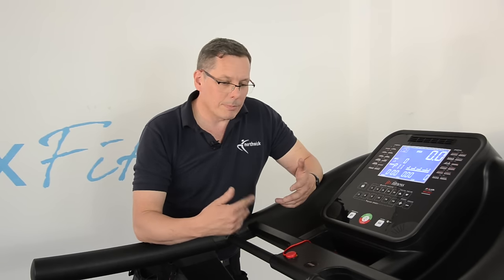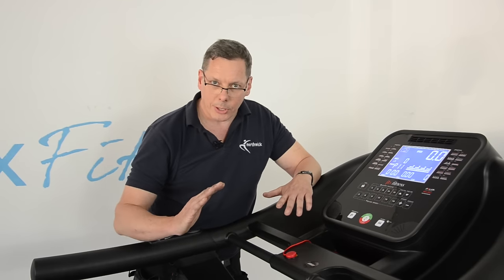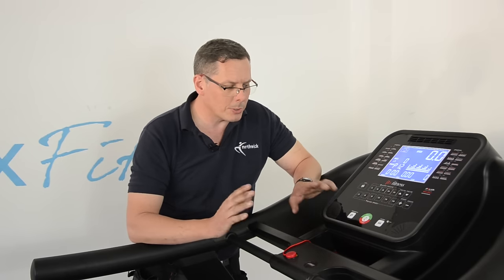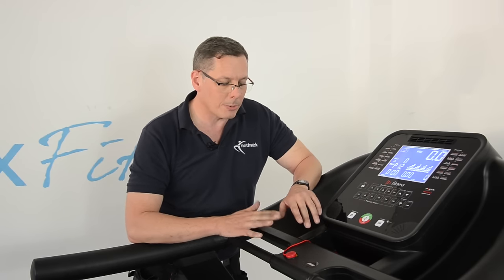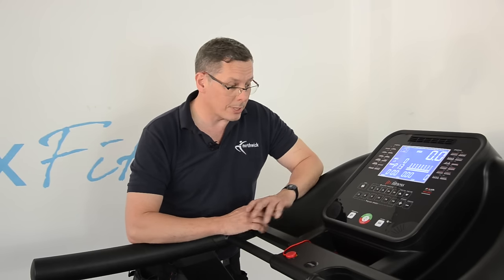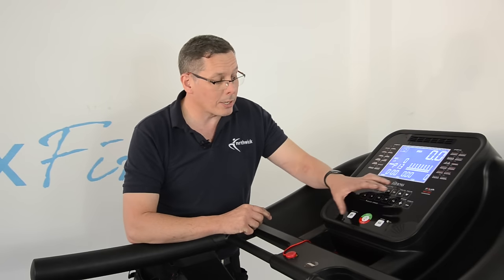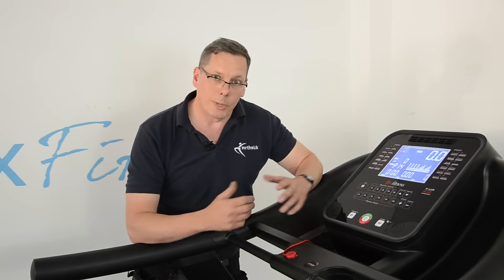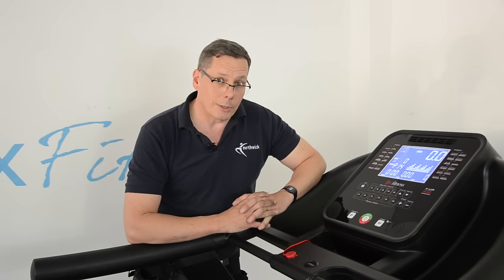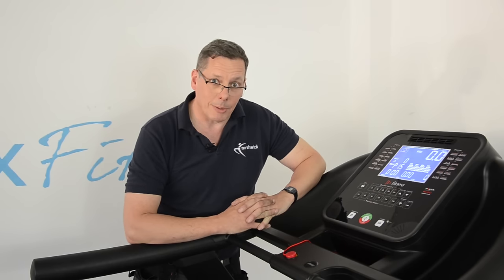If you get issues with speed, or the incline perhaps not working or not going fully up, or the machine is suggesting that you need to call an engineer, it's always worth looking in the instruction book to see whether there is a recalibration sequence. You could also talk to the retailer or manufacturer to ask whether there's a recalibration sequence for your particular model that will avoid you needing an engineer to come out. It's always worth a go — you might get lucky and it might fix the problem.